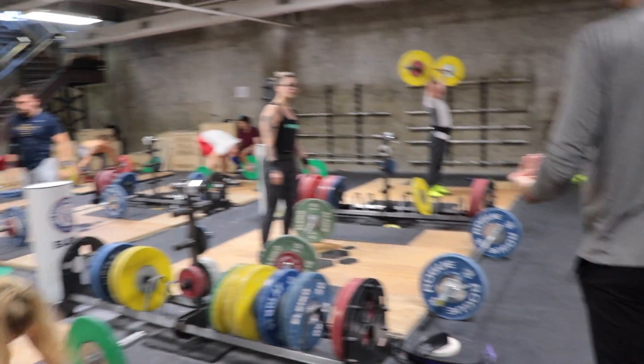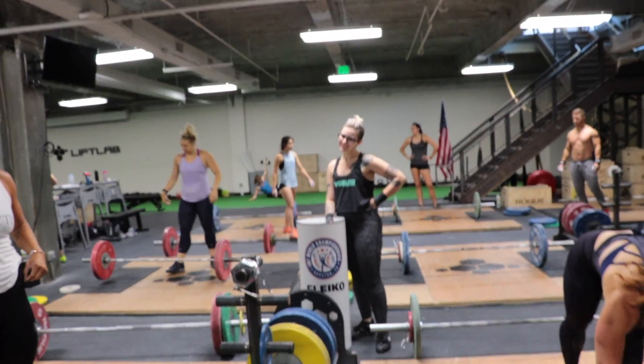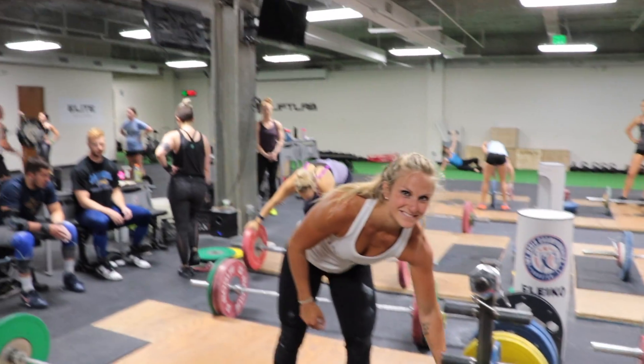Alright, let's get those knees back a little more. So let's go ahead and stay on top of it when it gets heavier. We got to keep pushing, not pull. Let's go up a little bit — maybe like reds. And let's go like every two minutes or so, and just kind of go on your own.